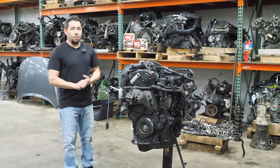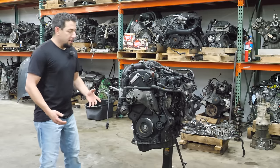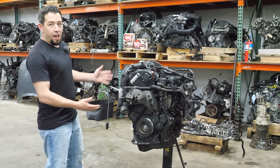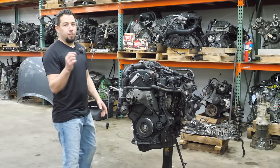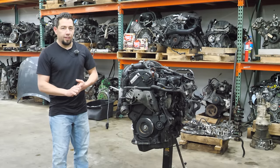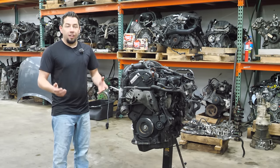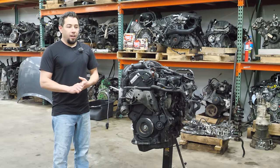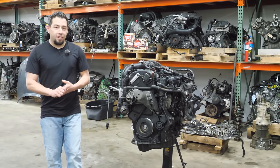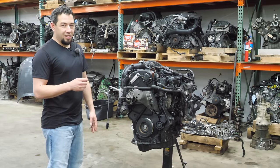Today we are tearing down an engine that has already been on the channel. This engine is still complete — how could you possibly get two videos out of one engine? If you caught my last video, you already know this is a 2-liter out of a 2013 Volkswagen CC. This is an engine that ran and then it didn't, because I blew it up. And I'm not ashamed to say I've blown up engines before, but this was the first one I kind of did on purpose.